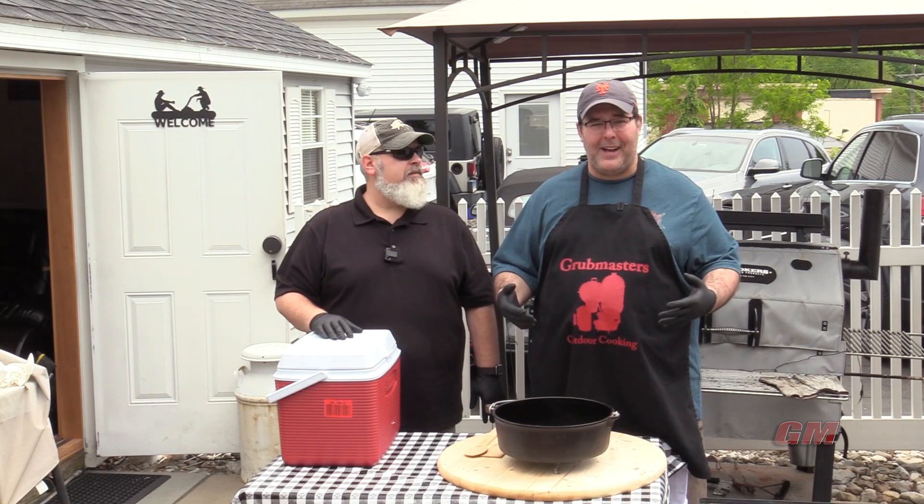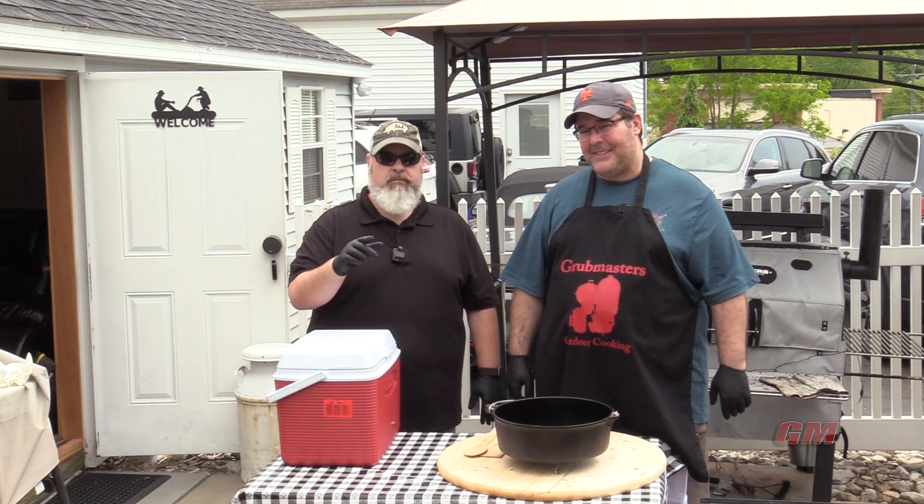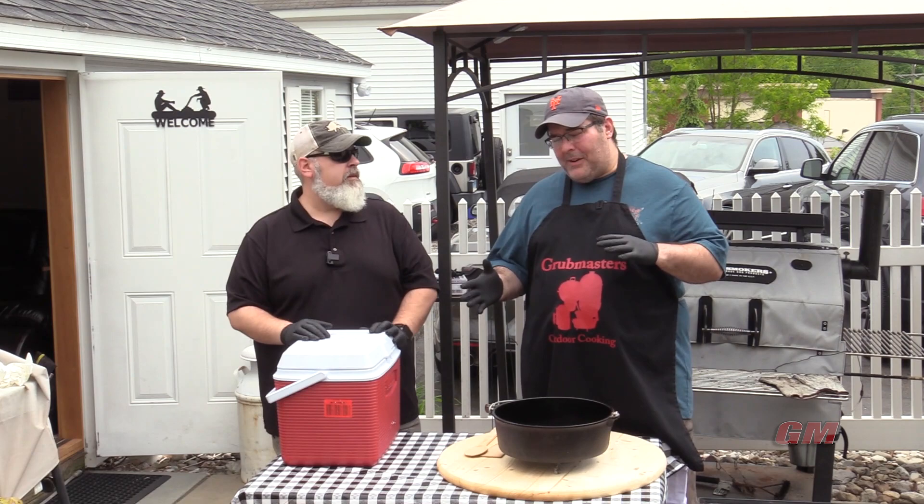I don't know how many of you go out cooking in your front yard, backyard, side yard, in the woods and whatnot. Not many people make lasagna outside, but today we're going to show you how to make lasagna. And if you don't, seriously, you should. It's just good stuff.